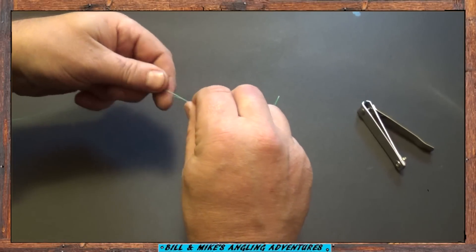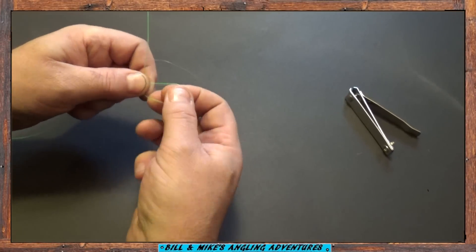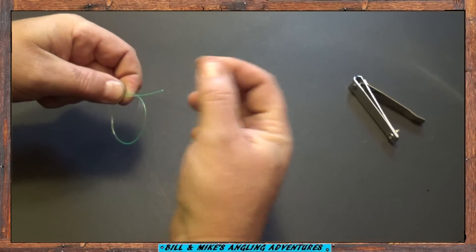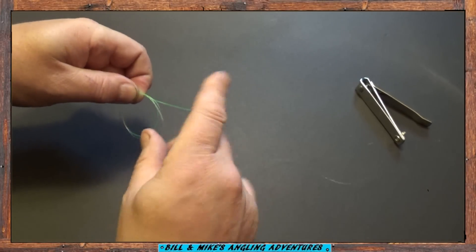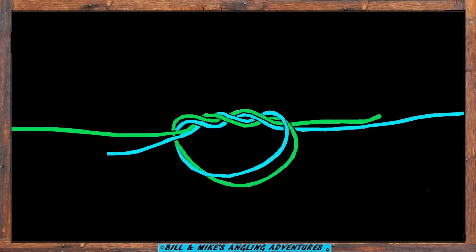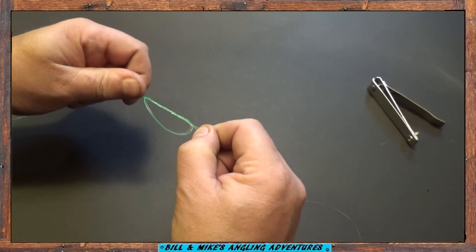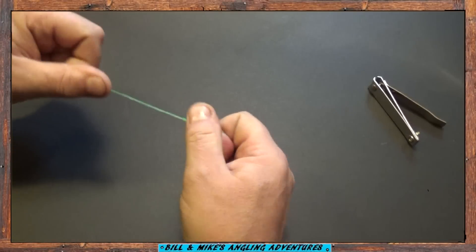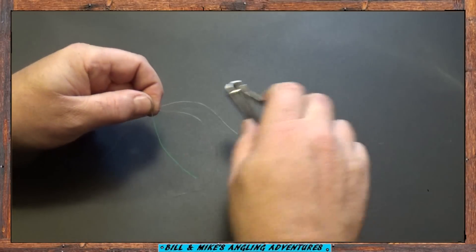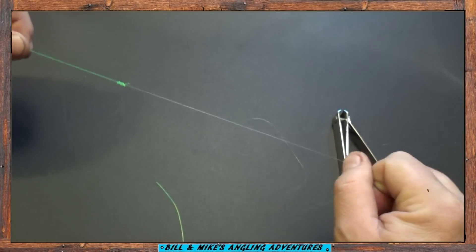First you're just going to overlap the leader with your main line by about 6 to 8 inches. Now you're going to form a loop and pull both ends through the loop three times — once, twice, three times. Now you're going to wet the knot and pull it tight. Then trim off the tag ends.